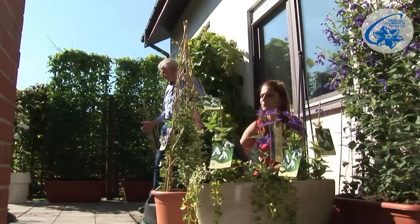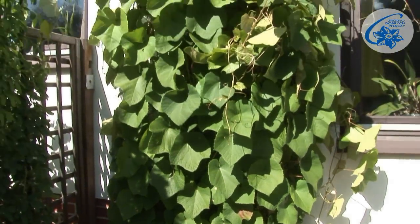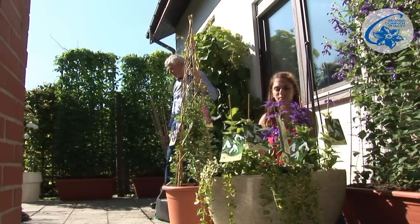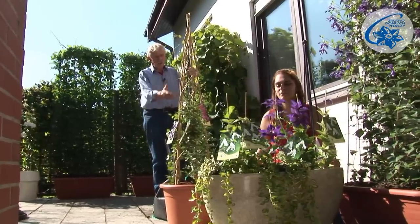We can see climbers here that have also created green walls. These containers aren't big enough — they should be two to three times larger. Big plants in small containers require frequent and copious watering. But we can also use smaller containers, like those Patricia has.